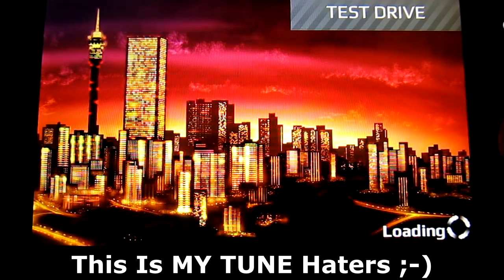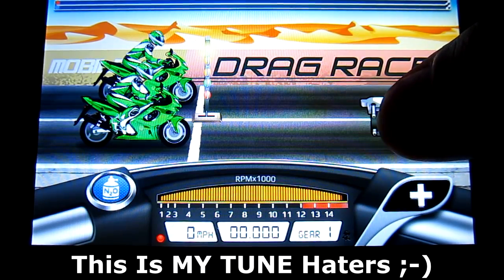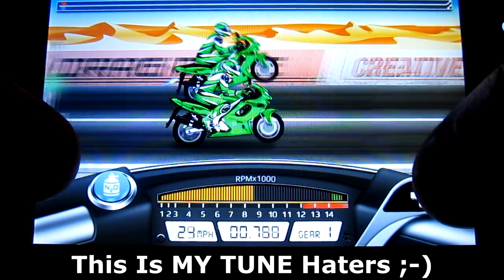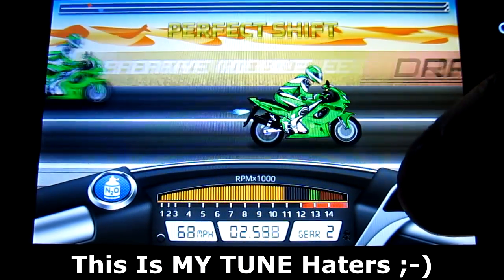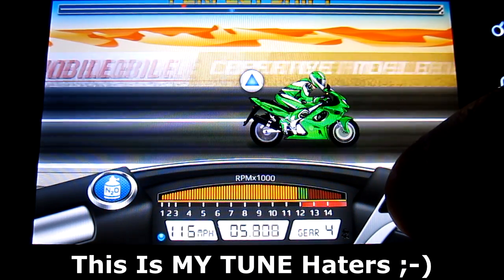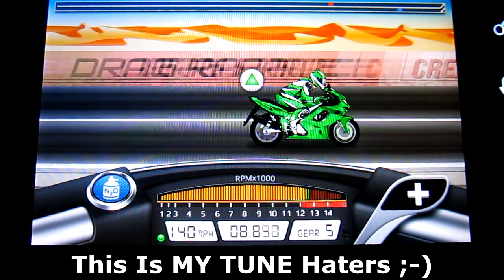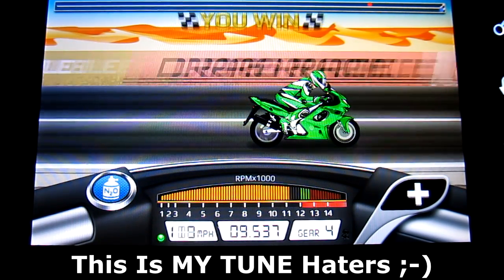What's up guys, d7worldsgaming here bringing you a tune for the Thundercat level 1 quarter mile for drag racing bike edition. This game just came out yesterday for the Google Play Store for Android only — it'll probably take some months until it comes out on the iPhone or iPad.